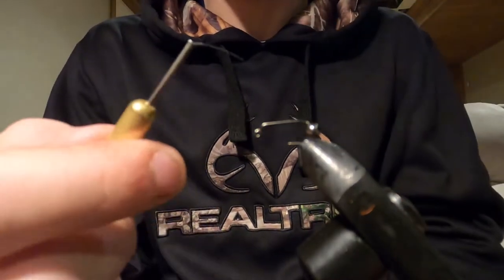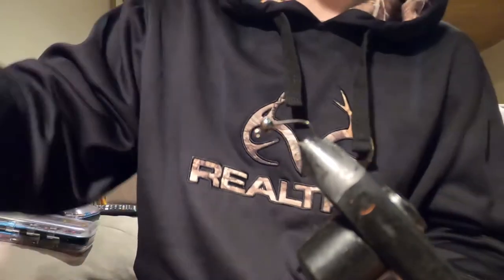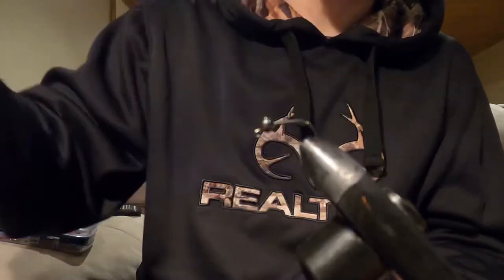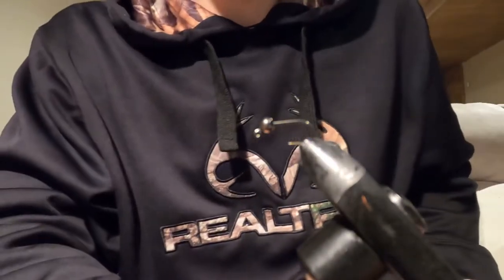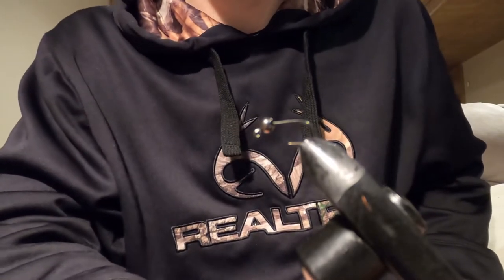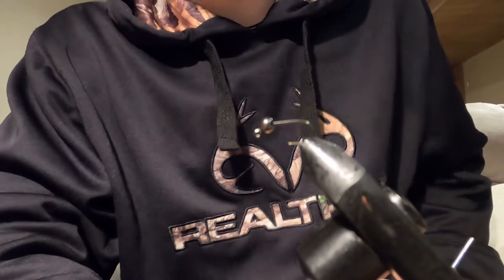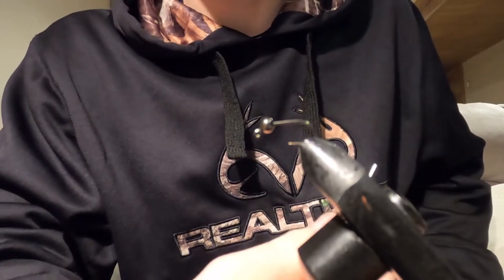Today I'm going to be tying this on a size 12 jig hook with a 3.3mm slotted nickel tungsten bead. You could go one size up to a 3.8mm on a size 12, which is ideal just because of weight — especially if you're going to be doing a single nymph rig for Euro Nymphing or Tight Lining.